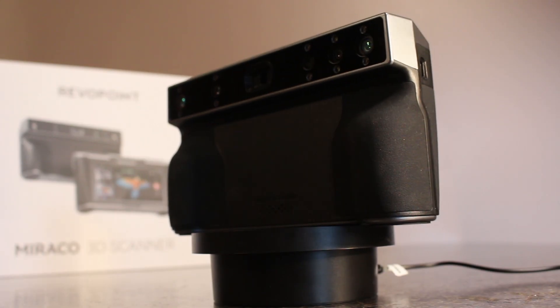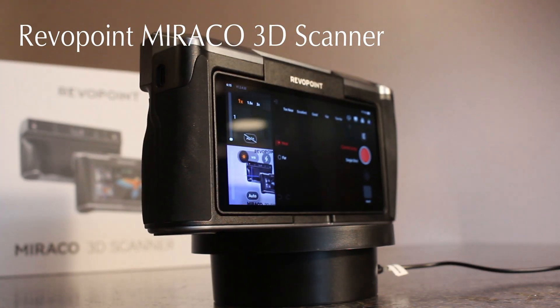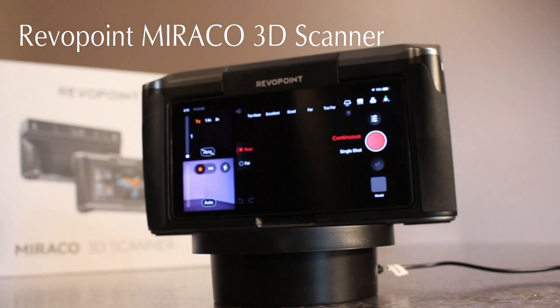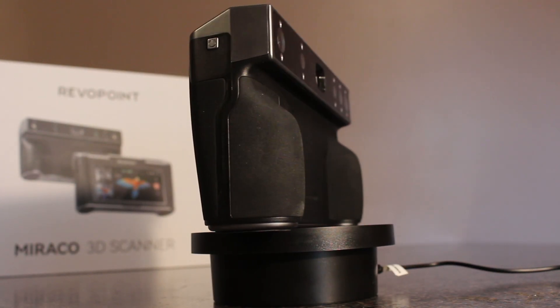In this video, I test out the 3D scanner by Revopoint called the Morocco — maybe it's Miraco? I think it's Morocco. This thing is totally amazing, very easy to use, affordable, and if you're in the market for something like this, you definitely want to pay attention.